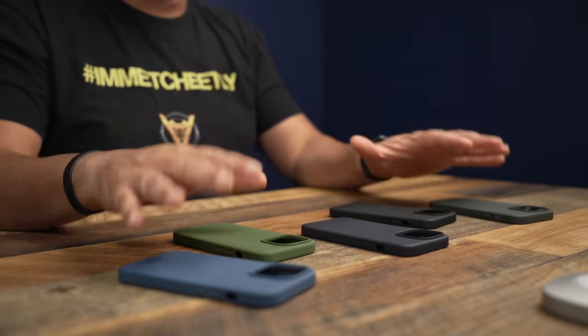Once again, this is my number one case, so I'll be sure to leave the link down below. Let me know how y'all feel about these new colors, and if you have a Sheath, what is your favorite color — let me know in the comments. Make sure you hit that subscribe button and turn the bell on so you don't miss future videos. Till next time, please be safe out there — it's starting to go crazy again. Catch you on the next one.